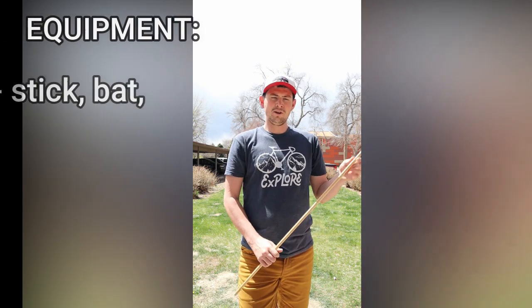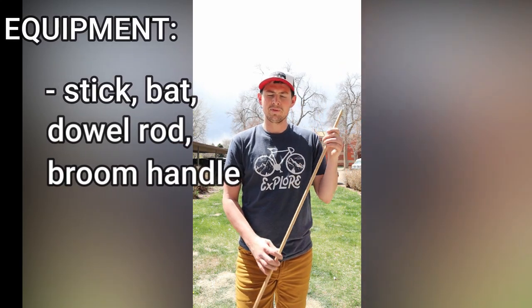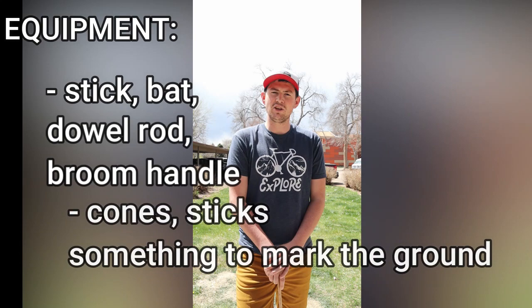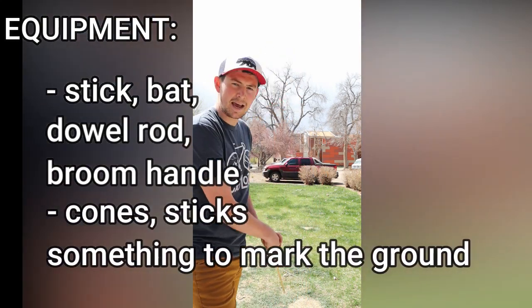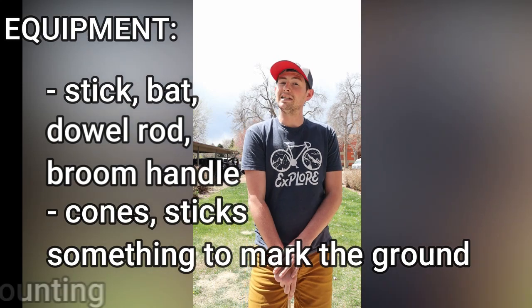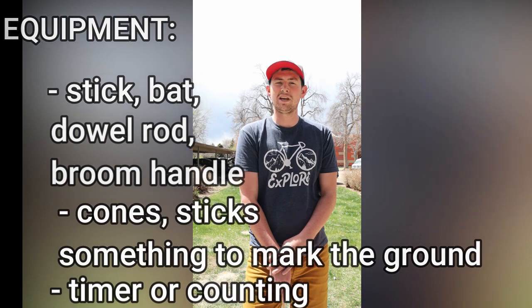Here's what you'll need in order to do this station. One, you'll need a stick or a bat — I'm gonna get creative and use a dowel rod that I had in the house. Two, you'll need cones or something to mark the ground — I used some sticks in an X. And number three, you'll need a timer to keep track of how long this takes, or you could just use counting: one Mississippi, two Mississippi, three Mississippi, and so on.